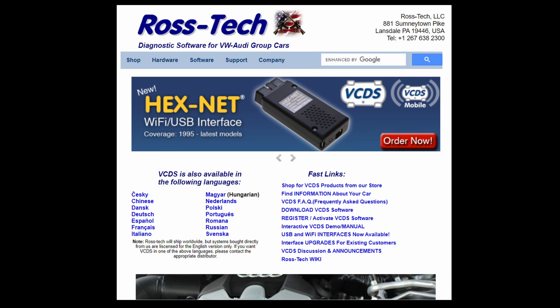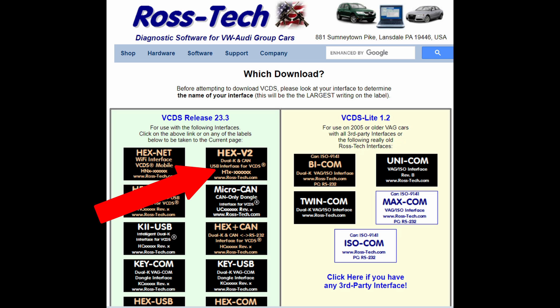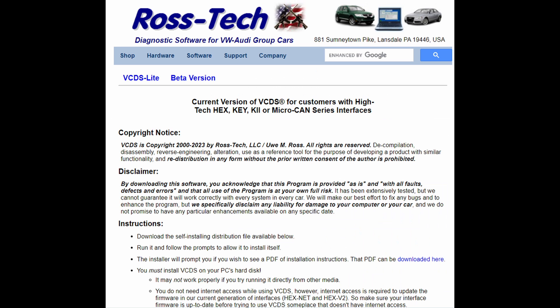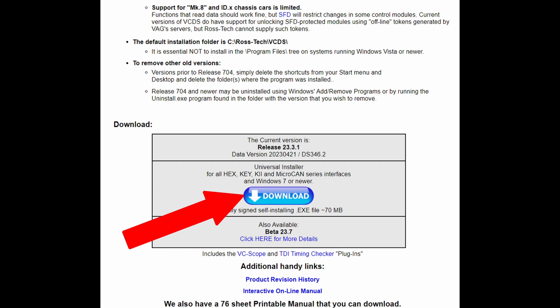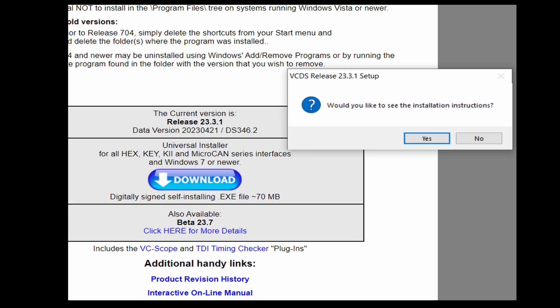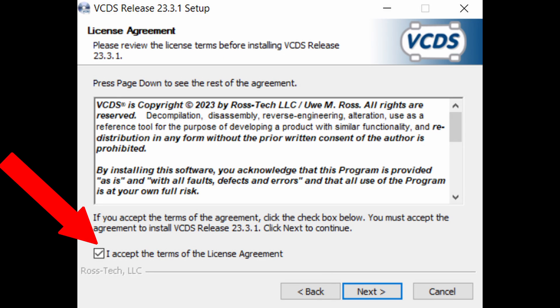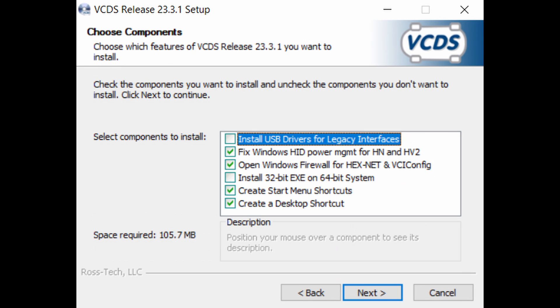The first thing you want to do is go to the rostech.com website, then choose the option to download VCDS software. The page opens up asking which download you want — choose the HEX V2 if that is yours. Scroll down the page to find the download button and click on it. Once downloaded, double-click the file. A User Account Control window will open asking if you want the app to make changes to your device — click Yes. A new window will ask if you want to see the installation instructions — click No. You'll be greeted by the Welcome to VCDS Setup screen — just click Next. The License Agreement screen will open — click Agree and then Next. The Choose Components page opens up; if you are using the HEX Net or HEX V2 interface, just click Next without changing anything.